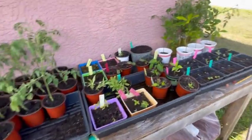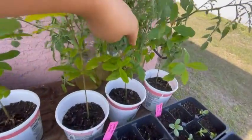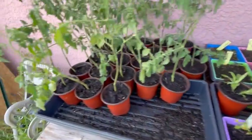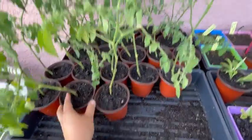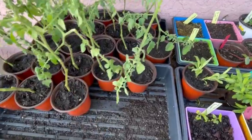I have these tomatoes rooting in jars of water. These are the ones that still haven't rooted yet, but all of these other ones here had roots. So today I went ahead and trimmed them up and potted them. They look kind of droopy, but that's okay — they'll be just fine.